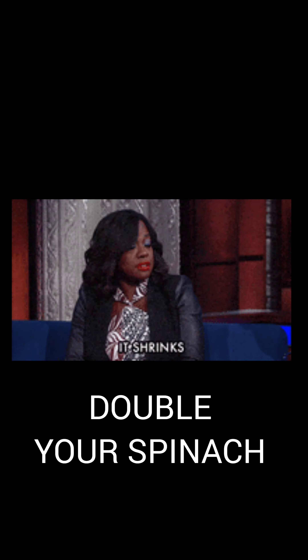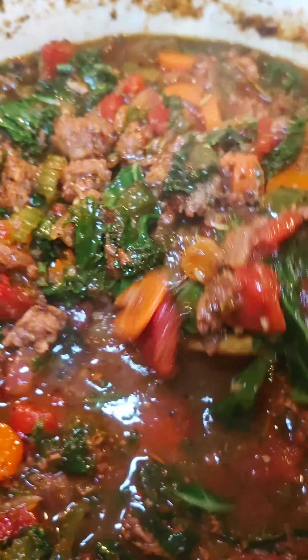Bring it to a low simmer, then add your kale. I like kale because it's hearty, but feel free to use spinach instead. Quick pro tip: whatever amount you think you need, double it — the shrinkage on spinach is real.